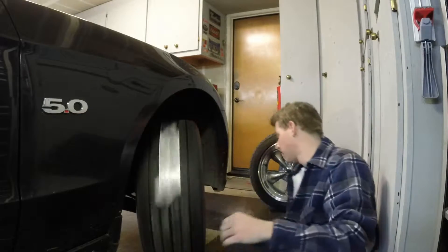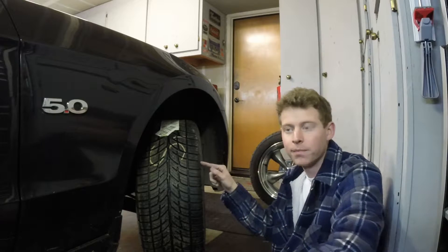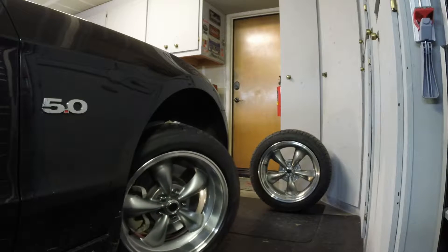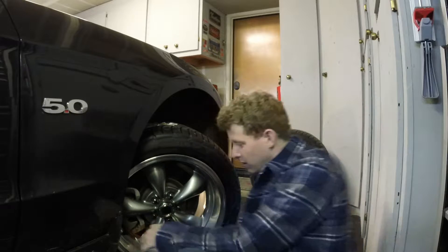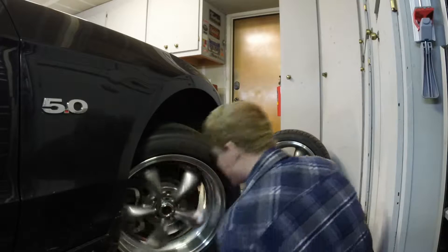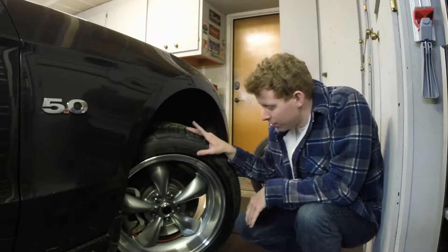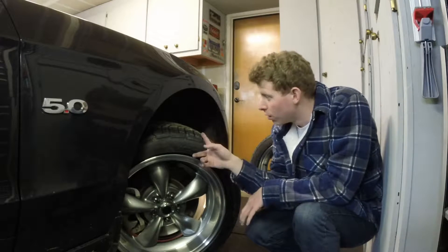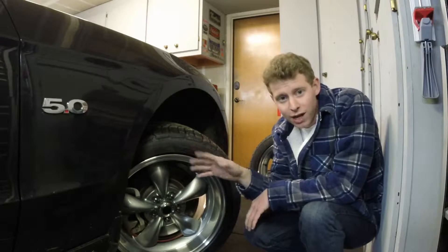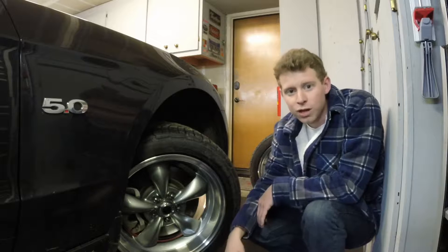We're good turning both directions. Nothing on either side — no clearance issues whatsoever. I do realize there's no load on this and the suspension is not compressed right now. After I'm all done, I'm gonna go drive it, check everything out, make sure nothing rubs, nothing's catching anywhere. I'll check back with you guys in a bit and we'll get the rear wheels on.